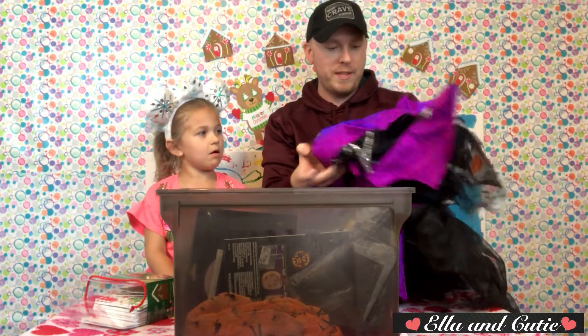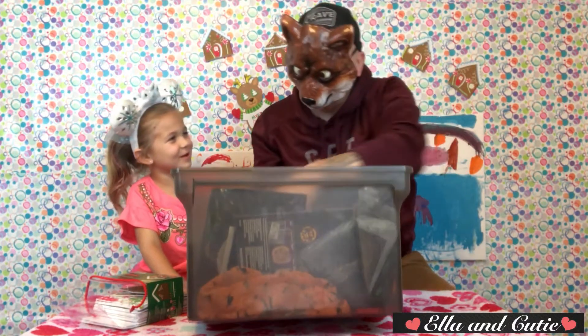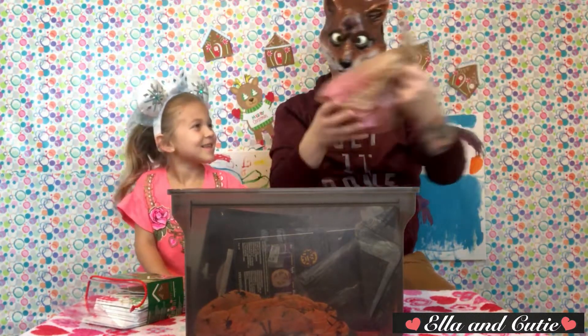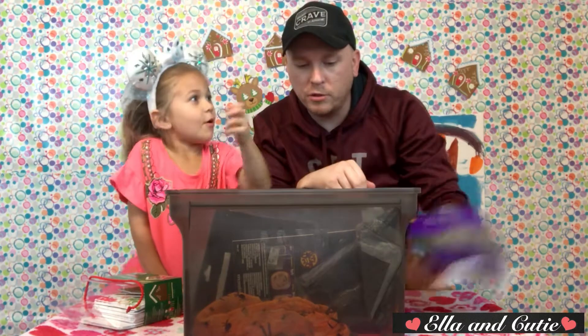Maybe I'll wear this for the video. What's this called? It's a wolf mask! These are from the Monster High Minis. There we have some background stuff.